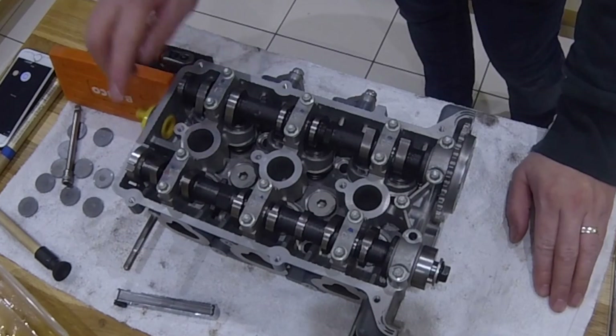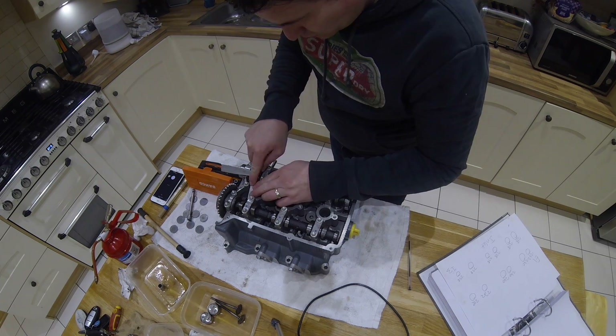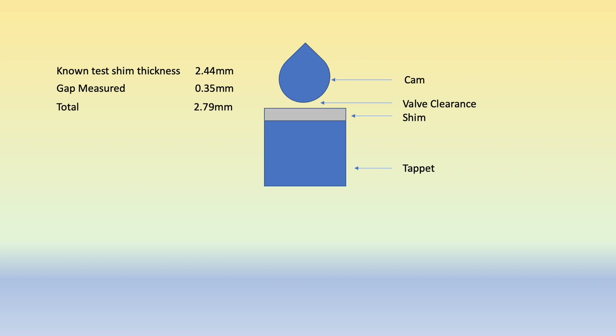We want to measure the clearances when the valve is in the closed position. To explain what I'm doing: I'm measuring the valve clearance and setting up the correct shim to go on top of the tappet. The valve clearance is the gap between the bottom of the cam and the top of the shim. I've put a specified shim in there that I know the thickness of, then measured the gap — that gives me the total amount between the top of the tappet and the bottom of the cam. Then I deduct the allowable valve clearance for this engine, which is 0.22mm, and that gives me the shim size I need to order.